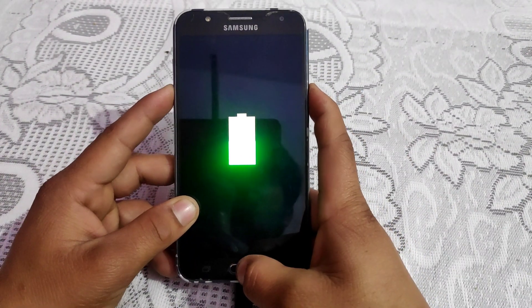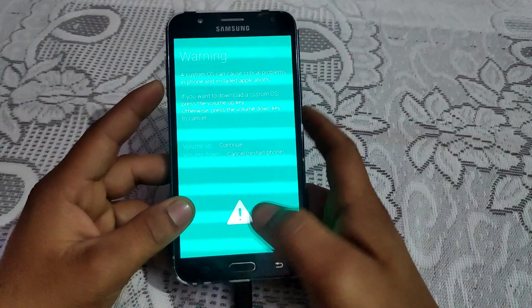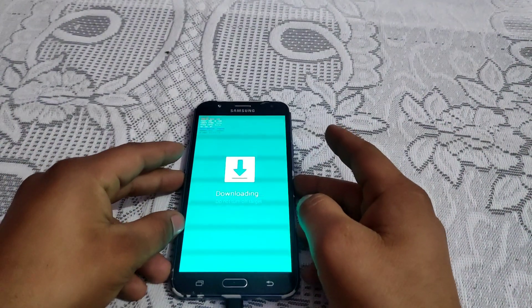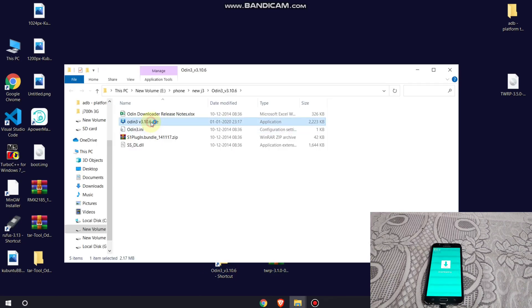Boot your phone into download mode by pressing Volume Down, Power, and Home key simultaneously, then press Volume Up to continue. Now it's time to move to the PC screen. On the PC you need to download two files: first is the Odin file, and the other is the TWRP file.